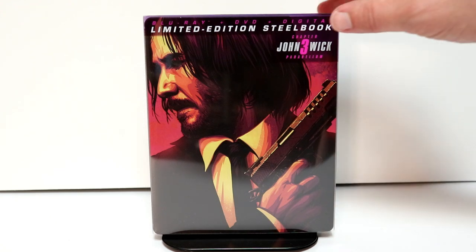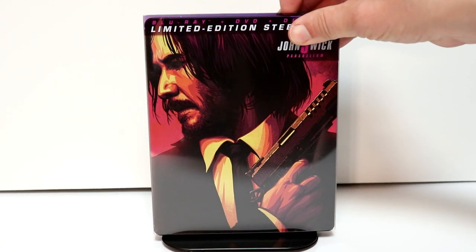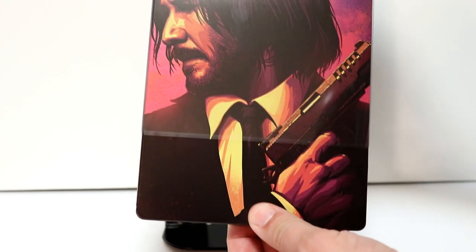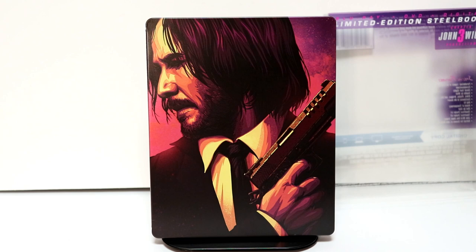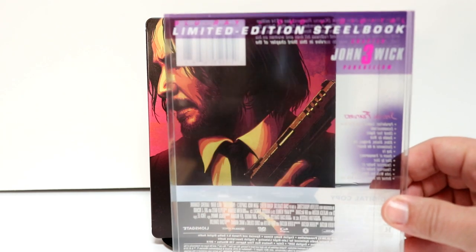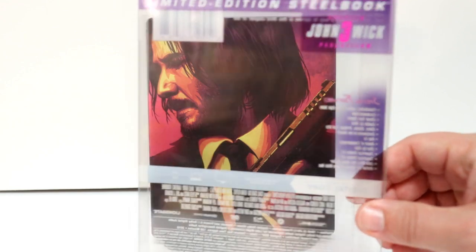I've got the wrapper off. It does come with this nice slipcover that can be removed — a very nice looking steelbook. I really like the way this one looks. Of course you have all of your details on this clear slip.